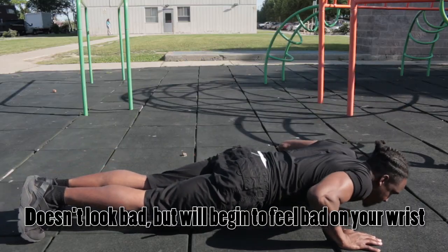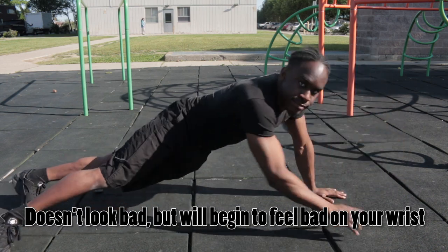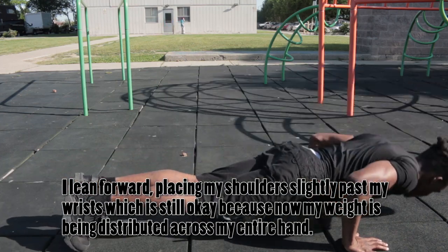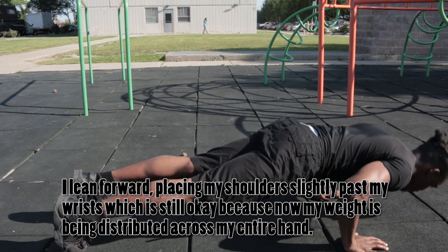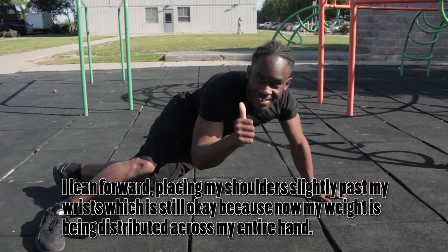The first tip is to make sure your wrists are sitting underneath your shoulders when you're doing push-ups. When your shoulders are sitting behind your wrist, most or all of the weight is being applied at the bottom of your hand where your wrist is. As you lean forward, the weight shifts across the entire hand. The more you lean back, the more weight goes onto your wrist.